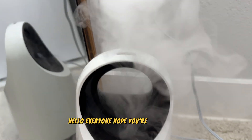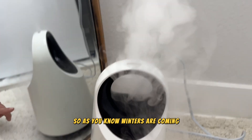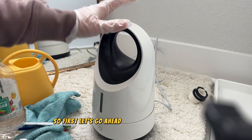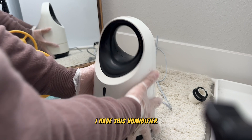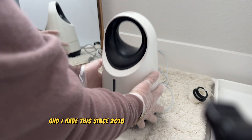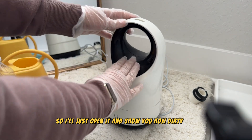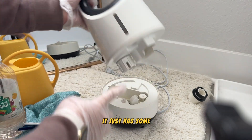Hello everyone, hope you're doing great. Winters are coming and we're all getting our humidifiers out. I have this humidifier since 2018 and I have never cleaned it. I'll open it and show you how dirty it is — from the outside it just has some sticky dust.